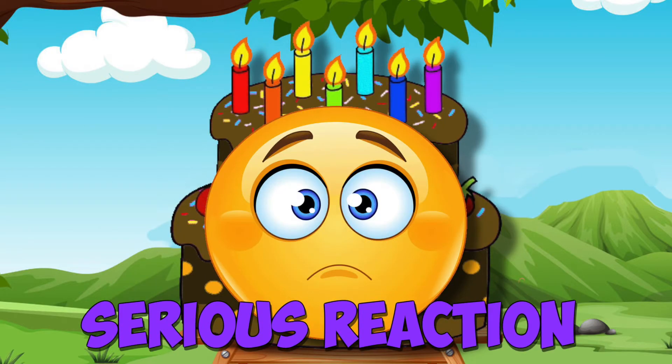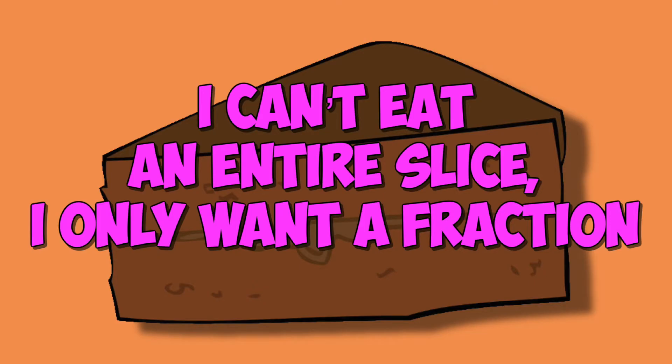My mother frowned a frown, a serious reaction. I can't eat an entire slice, I only want a fraction.